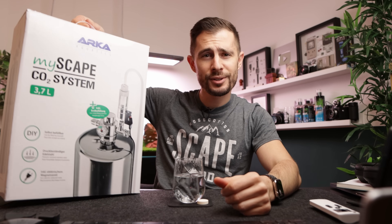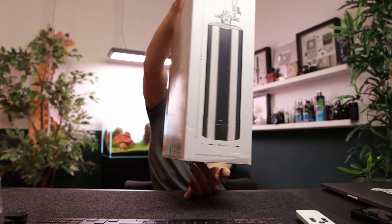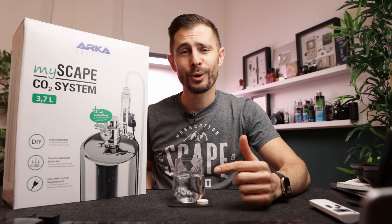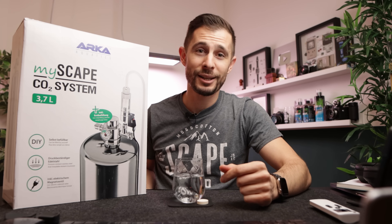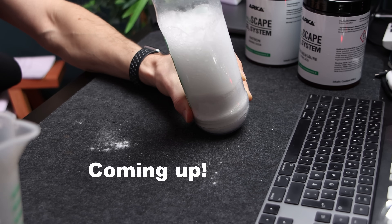The channel sponsor Arca has launched their version of the system and challenged me to make a brutally honest review. Quick disclaimer: Arca is the sponsor of this video but they don't get to see the video prior to release and they don't get any input on this video's production. Actually, they told me not to try and make the chemical reaction visible — which I'm 100% going to do.